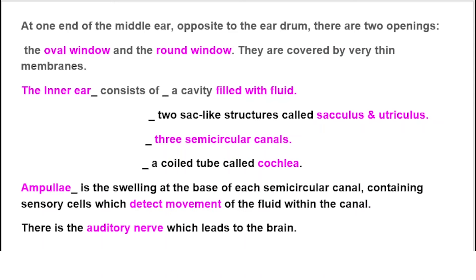The ampulla is the swelling at the base of each semicircular canal, containing sensory cells which detect movement of the fluid within the canal.